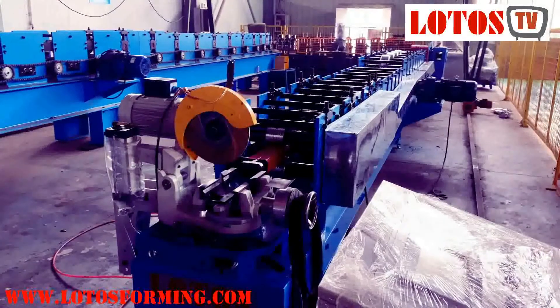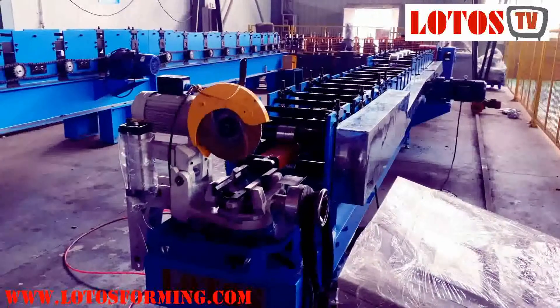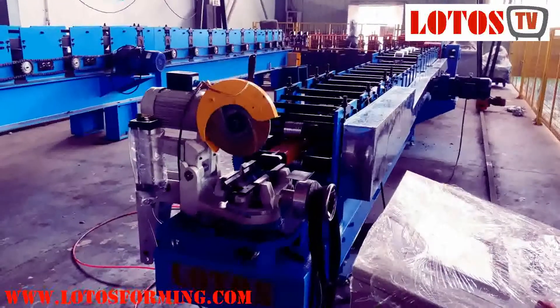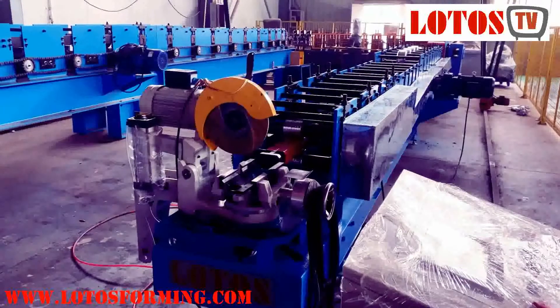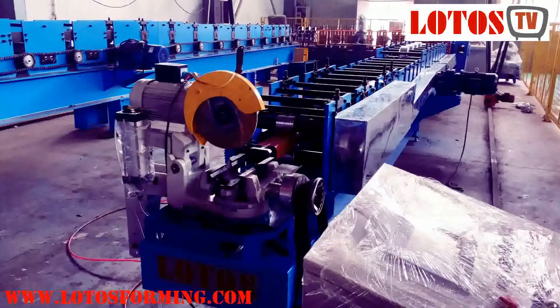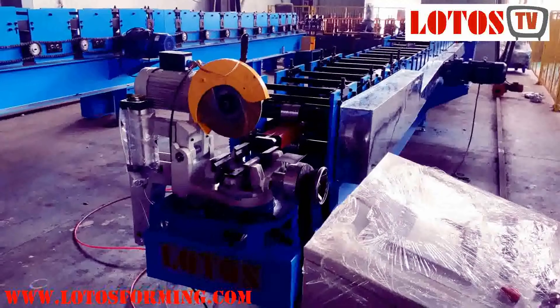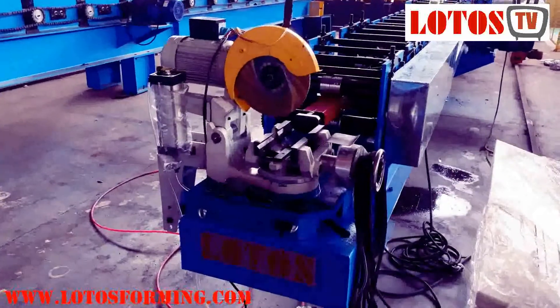Hello guys, have a good day. This is Biona host. Today I'm in the workshop and we have a new reforming machine for the downpipe. Now I will show you carefully the machine.